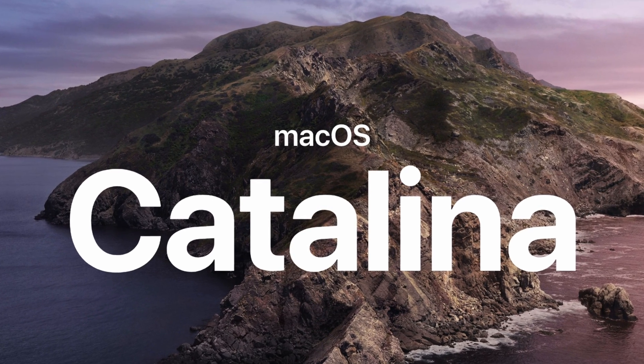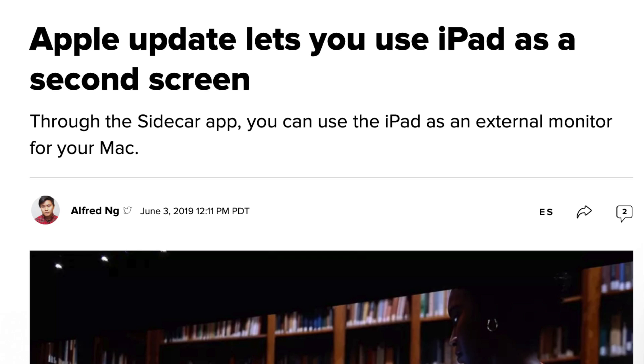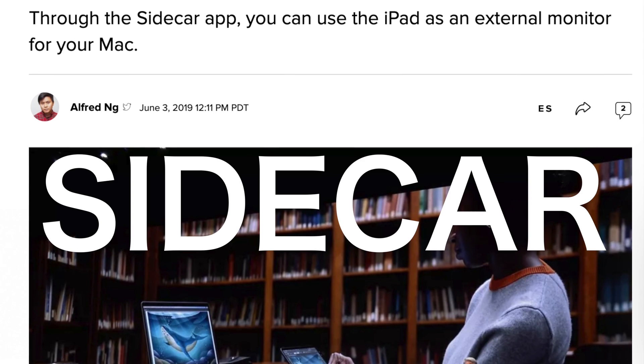With the new macOS 10.14 update and iOS 13 update, Apple released a new exciting feature: the ability to basically turn your iPad into a portable monitor for your Mac, labeled Sidecar.